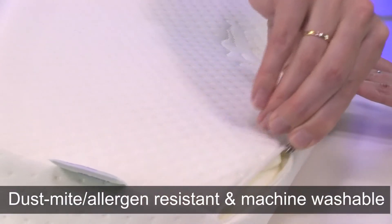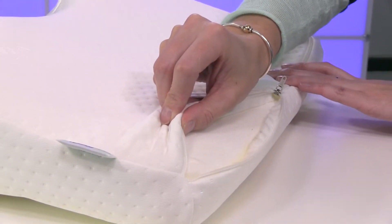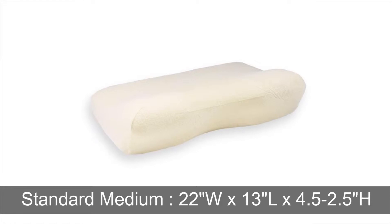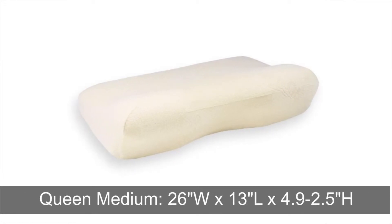The cover is made from a combination of cotton and polyester and is dust mite and allergen resistant, as well as machine washable. The SidePillow is available in a standard medium size, as well as a queen medium size.